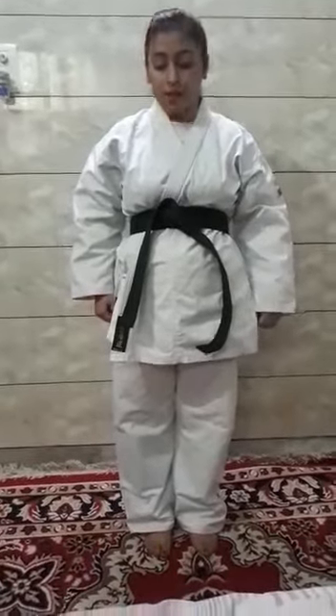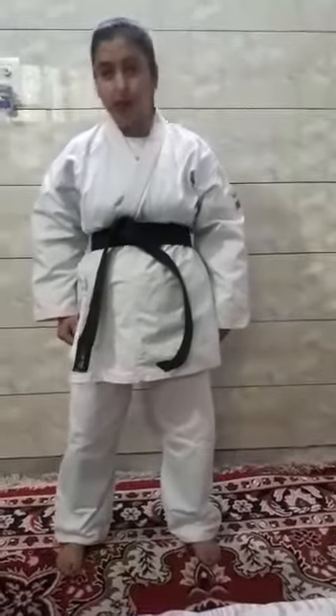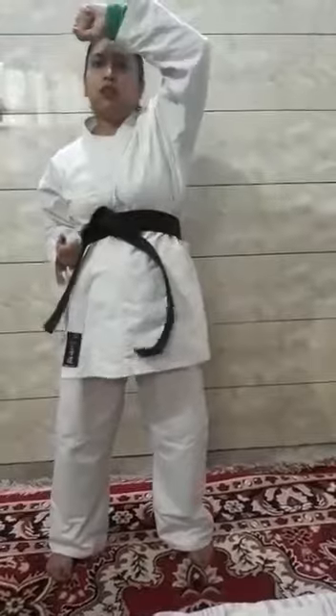Now after Kiva Dachi position, now we will do Aagi Okid block. For Aagi Okid block, we will open our legs a little bit and hand should be placed there. First hand, second hand will be here: 1, 2, 3, 4, 5, 6, 7, 8, 9, 10. So this is Aagi Okid block.